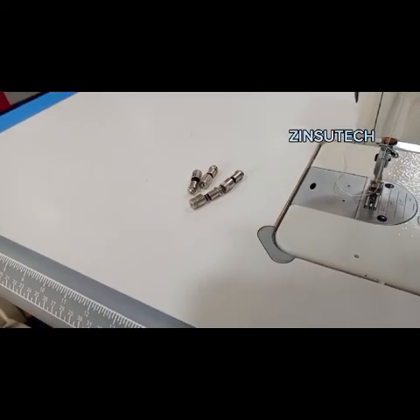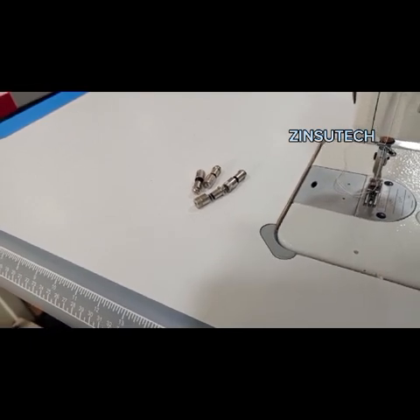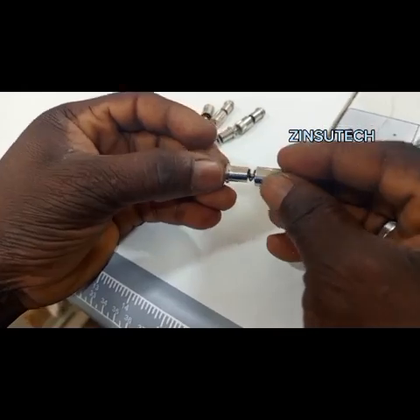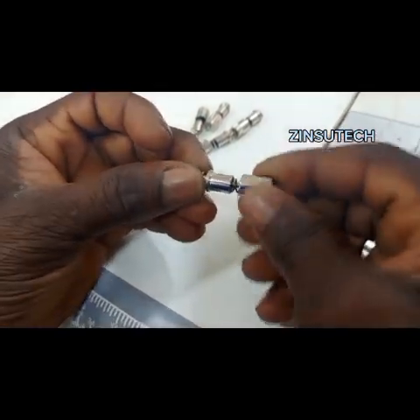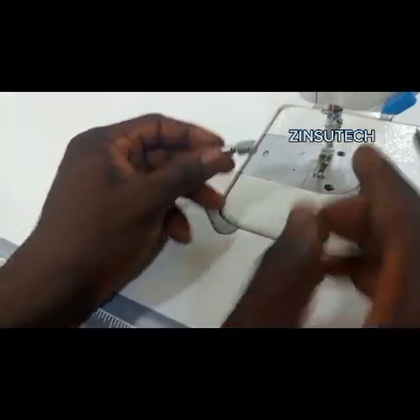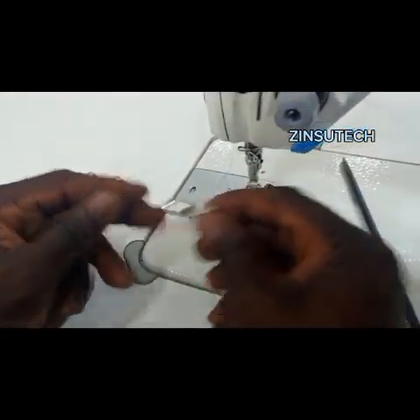Welcome to another class and another section. In today's class I will be introducing the quick fix attachment, also called the easy fix attachment. With this easy fix, it will be easier for you to change your presser foot anytime you are sewing.